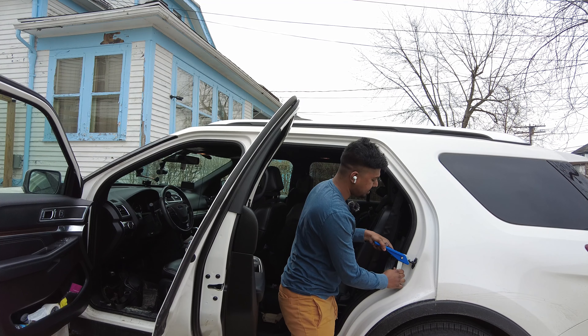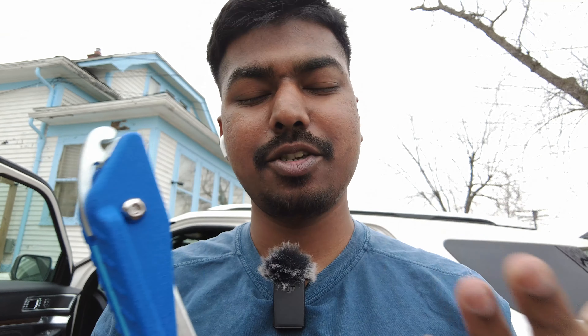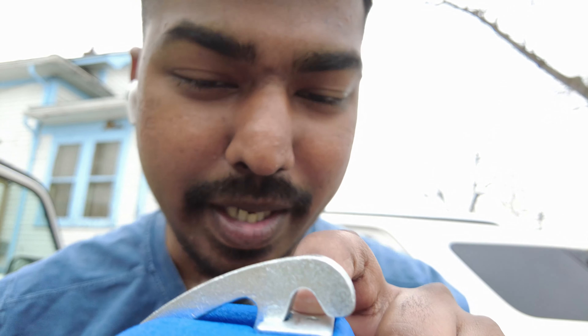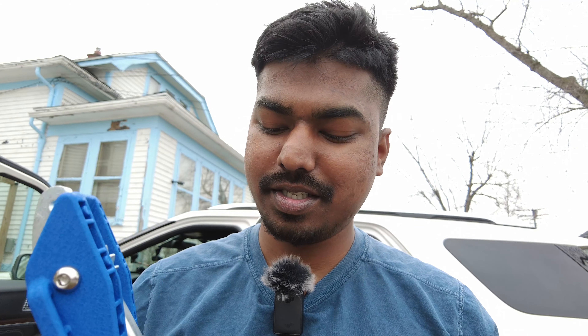Using this thing is extremely easy. All you do is pull this thing and you can move it up and down. You can also just ratchet it like that — you don't have to pull anything. And when you set it to a height, it just stays like that.